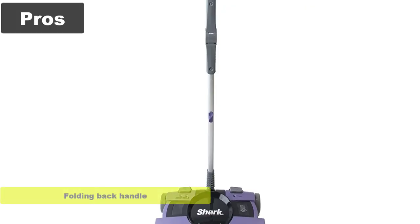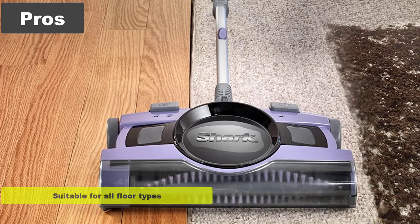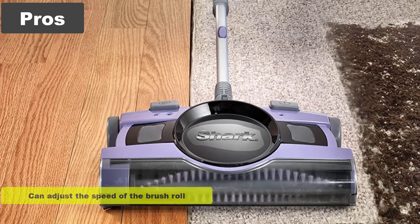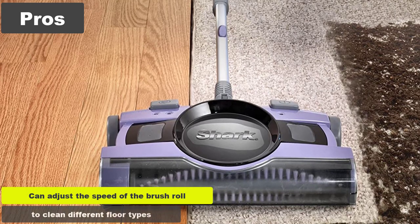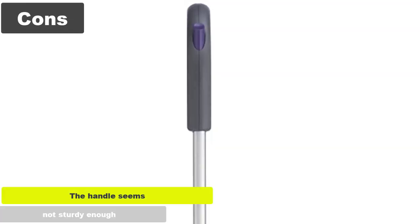Pros: Folding back handle. Versatile and lightweight design. Suitable for all floor types. Eliminates pet's hair. Can adjust the speed of the brush roll to clean different floor types. Cons: The handle seems not sturdy enough.